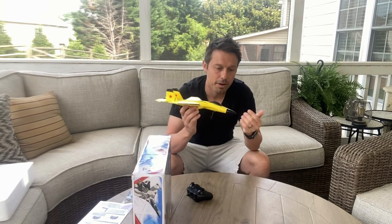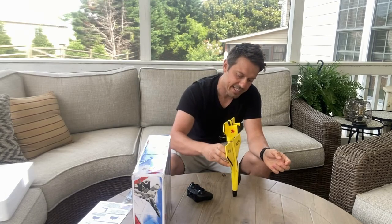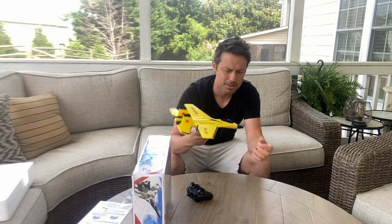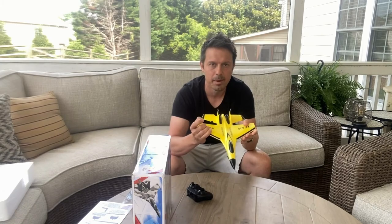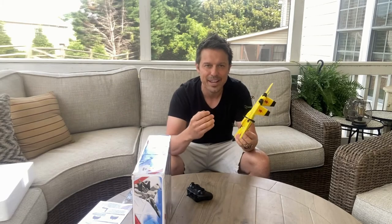From the video, if you ever saw it, they show how the nose can take impact and squishes down — so that works. They also show how you can bend the wings. I'm not going to do that because I haven't tested this product yet and I don't want to break it.